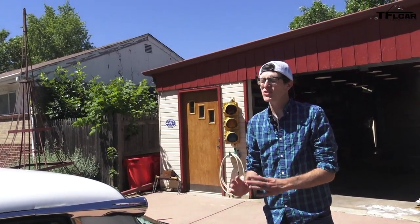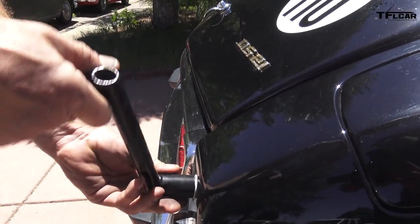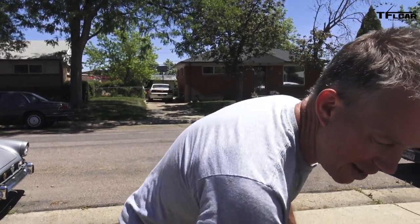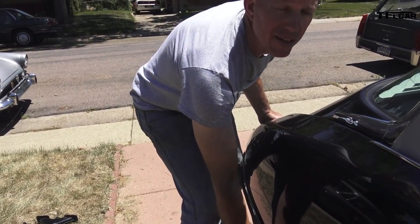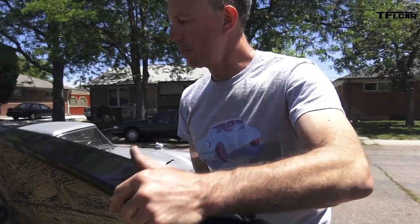The panels on the Citroen DS are super easy to remove. In fact, this rear fender is held on by exactly one bolt — the lug wrench and single-bolt fender removal are done with this tool. There's the single bolt. You just lift the fender — slide it back and lift it away — and now you've exposed the wheel.